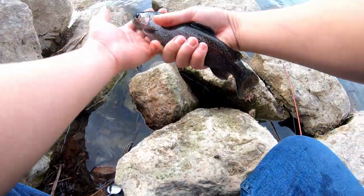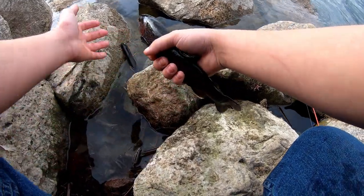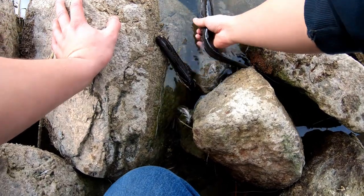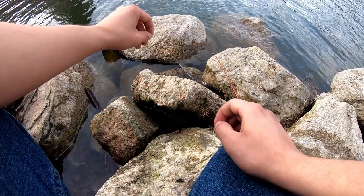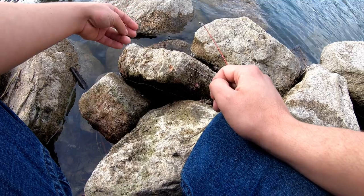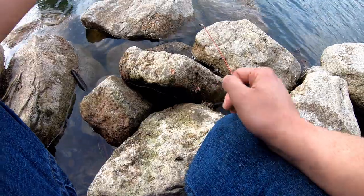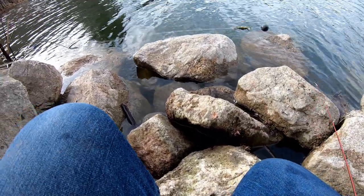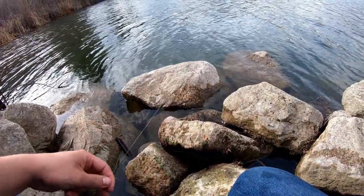Wow, that's a really dark rainbow — I don't see a lot that dark. Let's get him back in the water. Good catch and release here. Oh, that was so nice. Looks like they stopped biting.